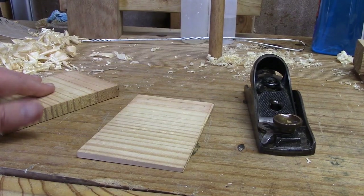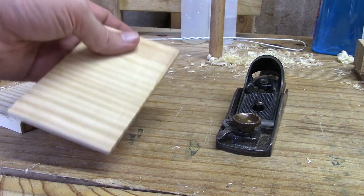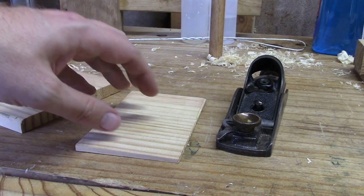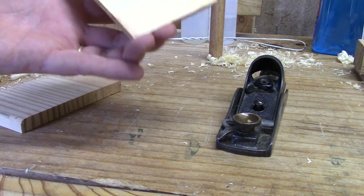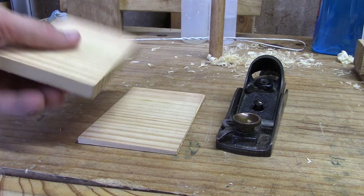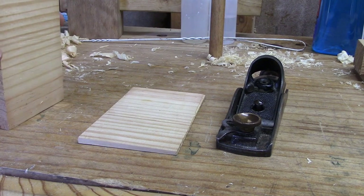Here's the plane I want to use. And here is some scrap wood that I've just planed down. Nothing is to exact dimensions. This is roughly a quarter of an inch thick, but it's not exactly because it doesn't really matter. This is about a half inch thick. This is all from just like 2x4 pine, so just scrap wood.